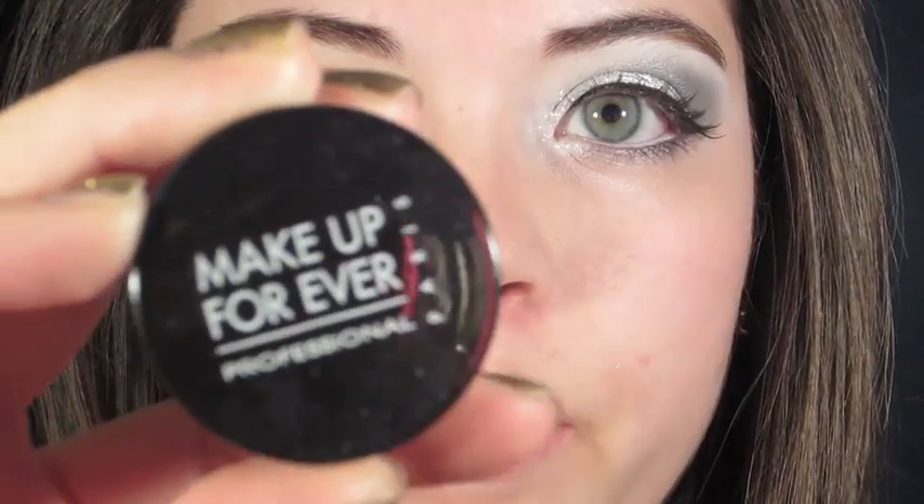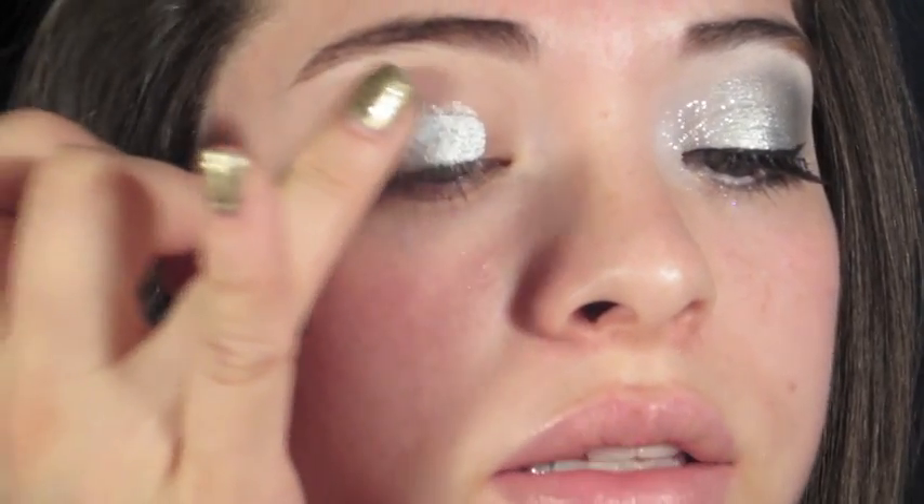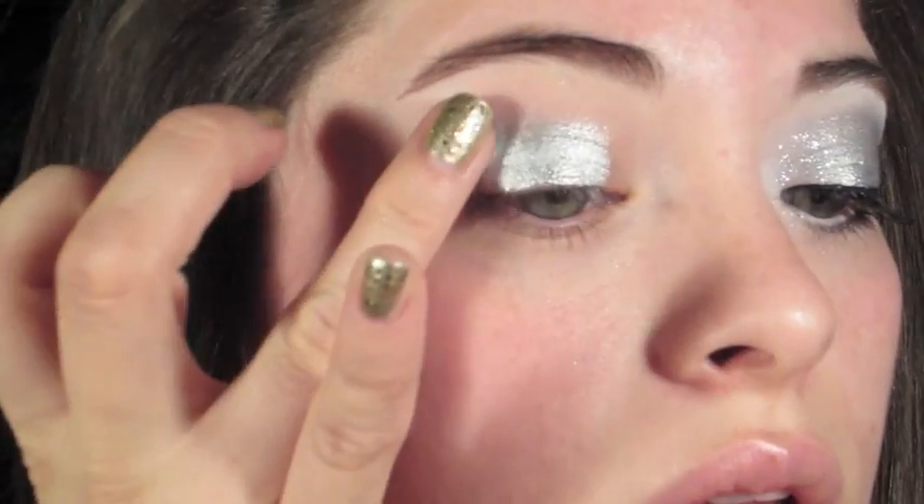I've already primed my lid all over — I used e.l.f.'s Eyelid Primer. Next I'm going to take a Makeup Forever Aqua Cream. This is number three and it's just a silver one — metallic silver. It goes on kind of thickly at first but you just keep blending it out. When I get to the outer edges, I press so that it blends out the edges so it's not so harsh, and then on the inner part I do the same thing.